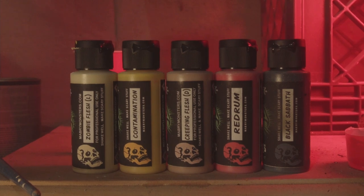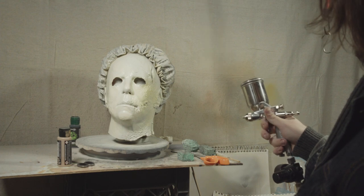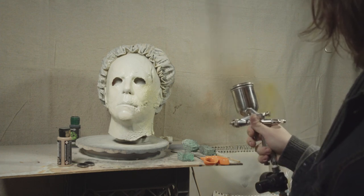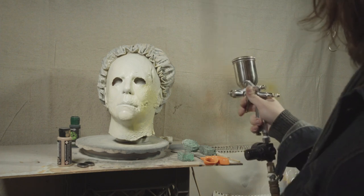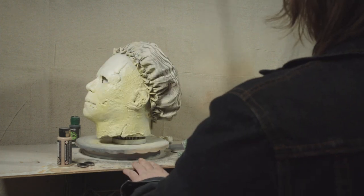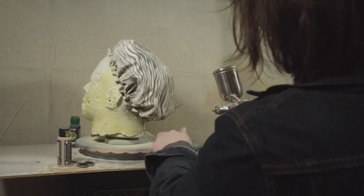Next up it's time to spray down the burnt side of the mask. I started with a yellow color, just sort of gradually building it up before moving on to a sort of caramel color blend that I created.